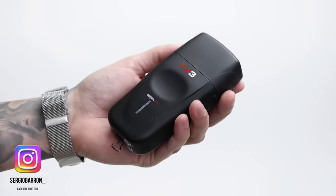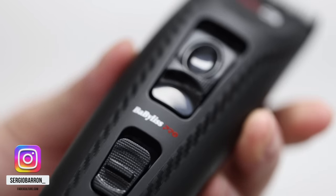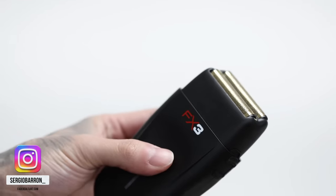How to do a perfect taper fade step-by-step using the all-new FX3 collection — the clipper, trimmer, and shaver — by today's video sponsors Babilis. If y'all know Fader Culture, y'all know we're a big fan of the color black, so the design and aesthetic of these tools are just wow. I'm going to show y'all how I use them in this tutorial and point out features I like so y'all can consider purchasing them. Check them out in the description with a personal code for a discount.